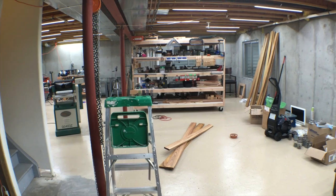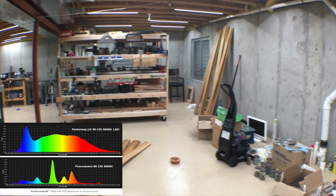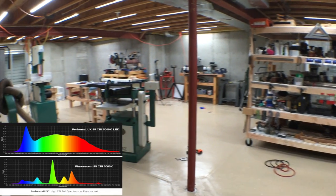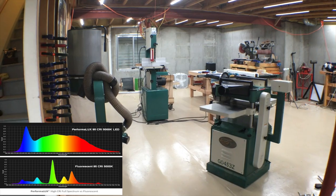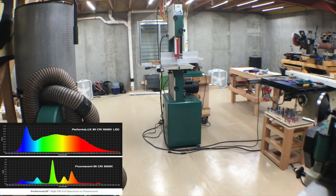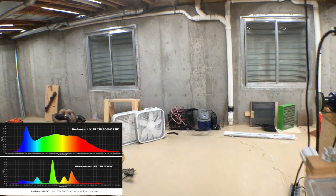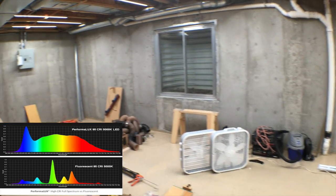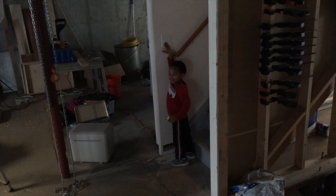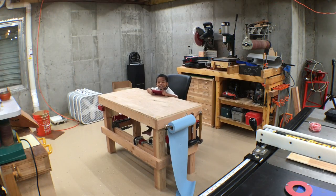There's the shop all lit up. It looks great, and the video's coming out great too. That's because these LEDs emit a full spectrum of light unlike fluorescents that only hit a few peaks — that's not good for the camera. It's also good for somebody working in the shop because it's very close to natural light, which is ideal for your eyes and the best for working conditions. I think I'm really going to be happy with these. Bye everyone!